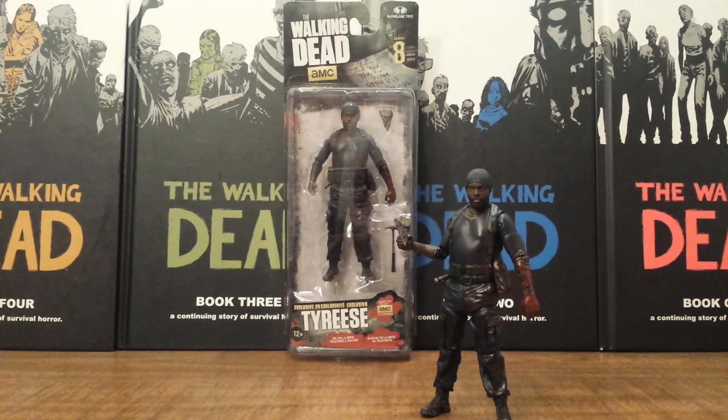What's happening fellow Walking Dead fans, Solid Dave Snake here, bringing you a review on the Walking Dead TV Series 8 Action Figures by McFarlane Toys, Target Exclusive Tyrese Action Figure.